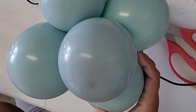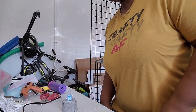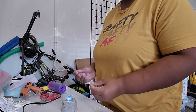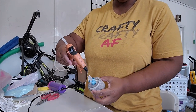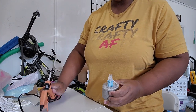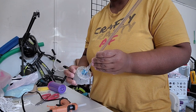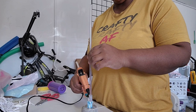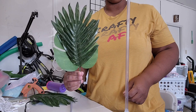Now we're going to put all the pieces together. We're going to take our base and take the stick from our balloon stick. All we need to do is add some glue on the inside of this base and stick our stick in there. If it's still a little wobbly, just add more glue. This is the front, this is the back — it looks cute.